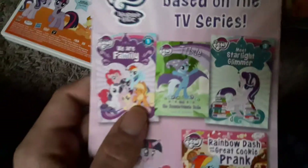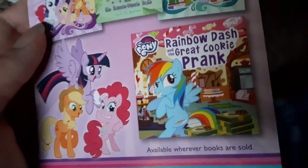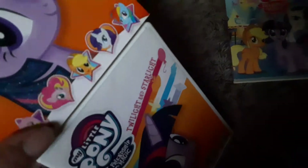Exciting books based on the TV series: We Are Family, Trixie, Meet Starlight Glimmer, and Rainbow Dash and The Great Cookie Prank. Wonder if that book was based on the 28 Pranks Later episode. This DVD also came with a magnet, but I already used that — it's on my refrigerator, showing Twilight and Starlight at the Crystal Empire.